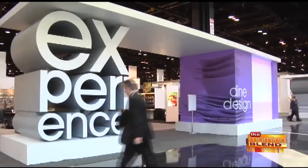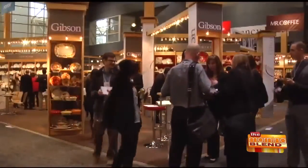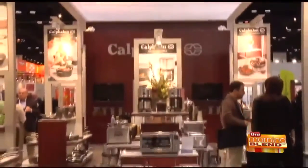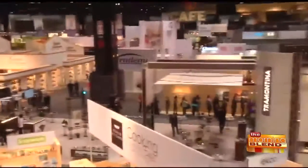Welcome back. The International Home and Houseware Show is happening this weekend in Chicago. It's a great place to discover new trends to make life that much easier and better at home. I guarantee you everything we're about to show you, you're going to want. Here now with some of the latest innovations is consumer lifestyle expert Sissy Biggers.